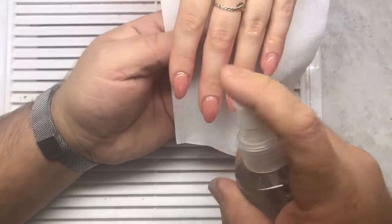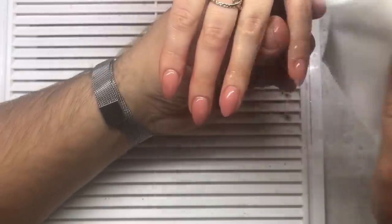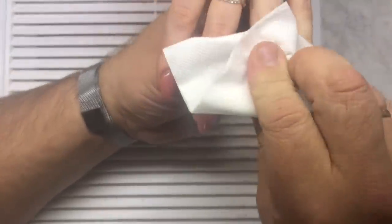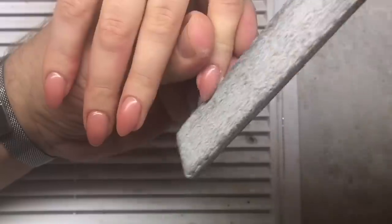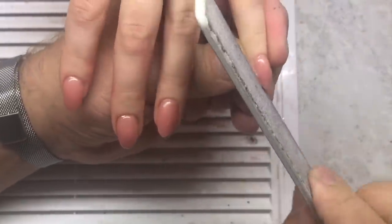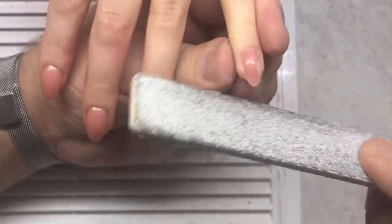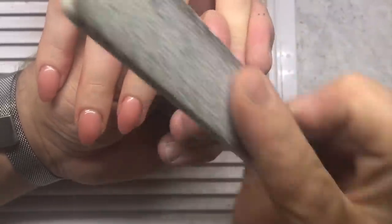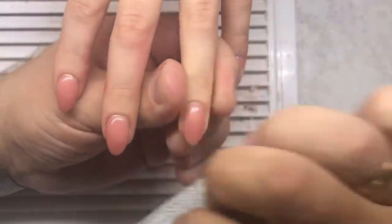You can mix this sculpting mix gel with the base gel — not the extra strong base gel, I mean the thick base gel — to apply the consistency that you need.